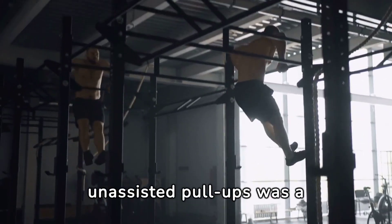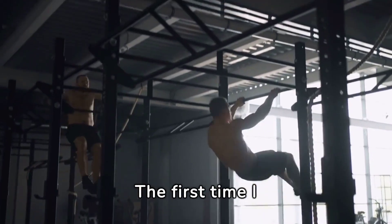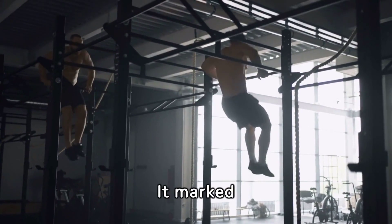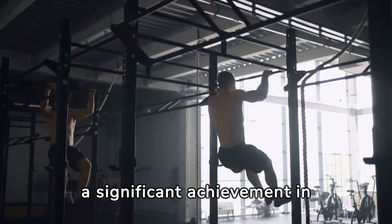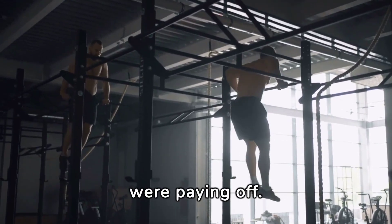Transitioning to unassisted pull-ups was a milestone moment. The first time I cleared the bar without assistance, I felt a mix of elation and disbelief. It marked a significant achievement in my journey, proving that my consistent efforts were paying off.